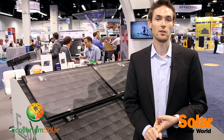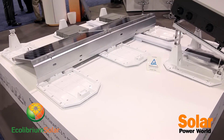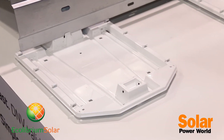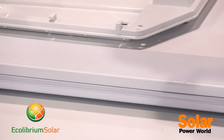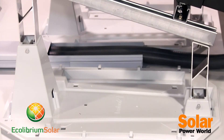In addition to residential, our commercial ballasted rooftop racking system is the EcoFoot 2 Plus. EcoFoot 2 Plus has been deployed on over 80 megawatts of commercial flat roofs. It's really simple — three main components, very fast to install, and really efficient to ship. You can fit about 1.2 megawatts on one truck, making for a really simple, clean, easy-to-finish install on the roof.